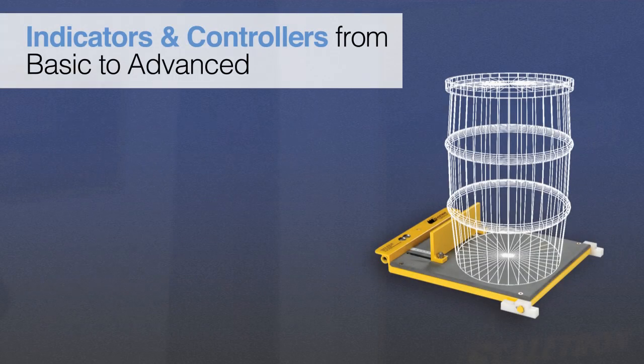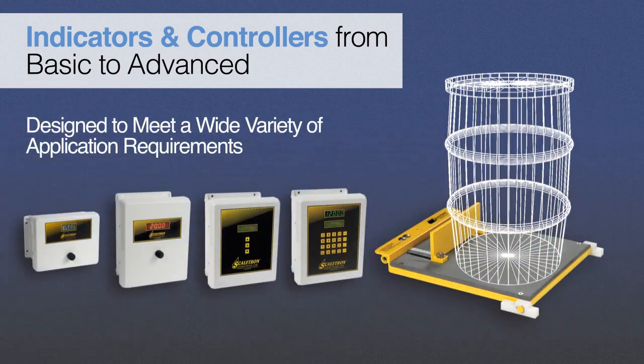In addition, a complete line of indicators and advanced process controllers are available to meet a wide variety of application requirements.